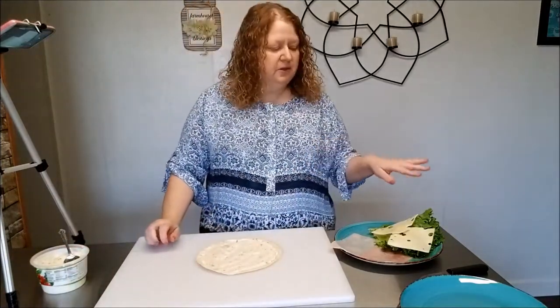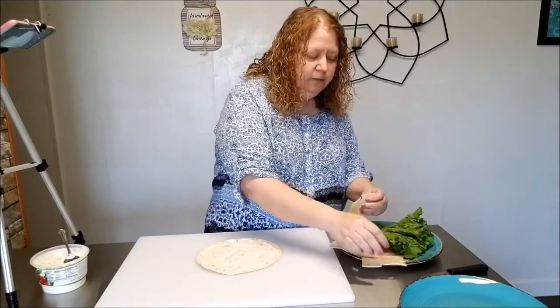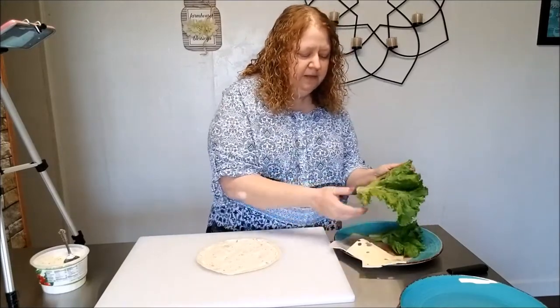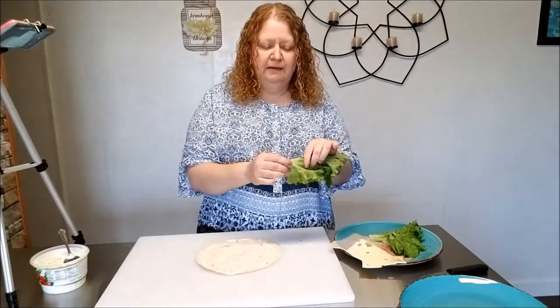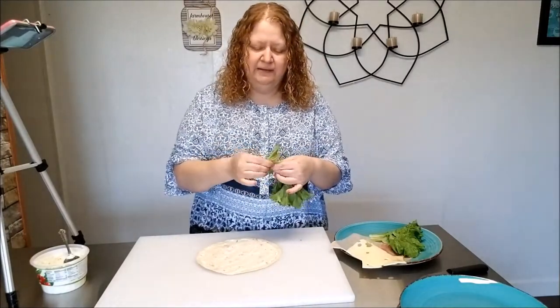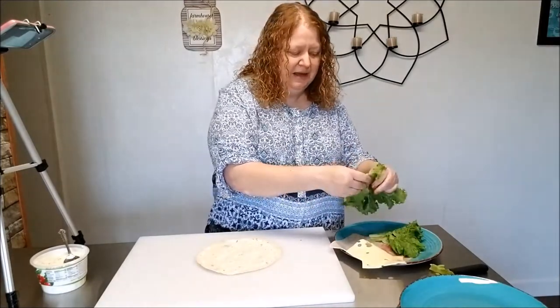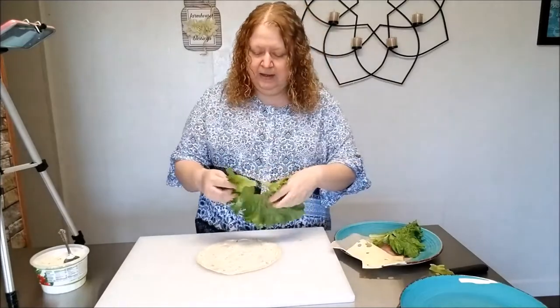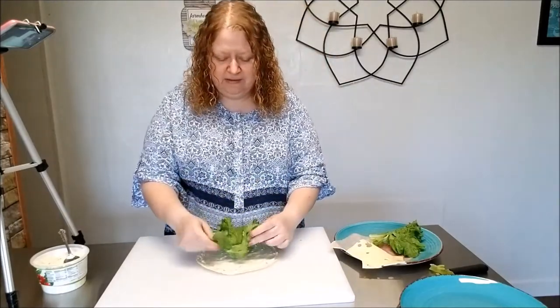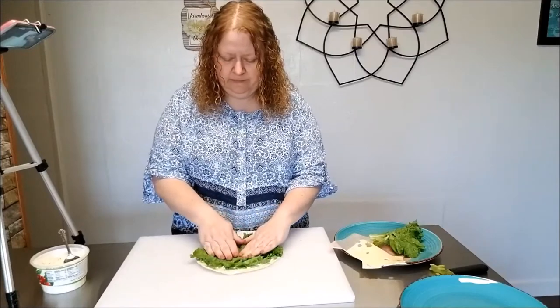For the next step I'm just going to lay down the leaf lettuce. Now one thing I do when I go to put my leaf lettuce on — I like to tear out the thick core pieces of the lettuce because those are kind of tough and they're just not very tasty. So I'll tear that part out and then I'll just place the leaf lettuce on the tortilla like that.